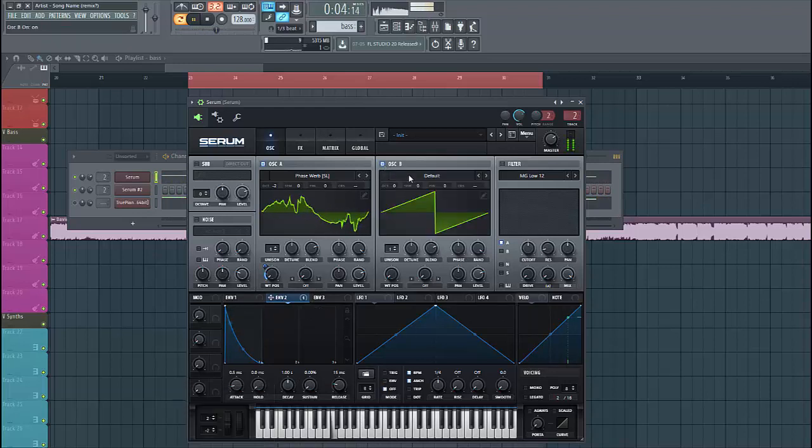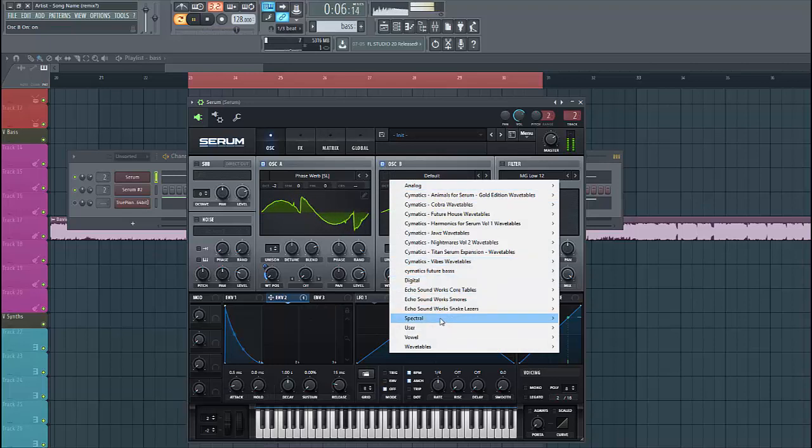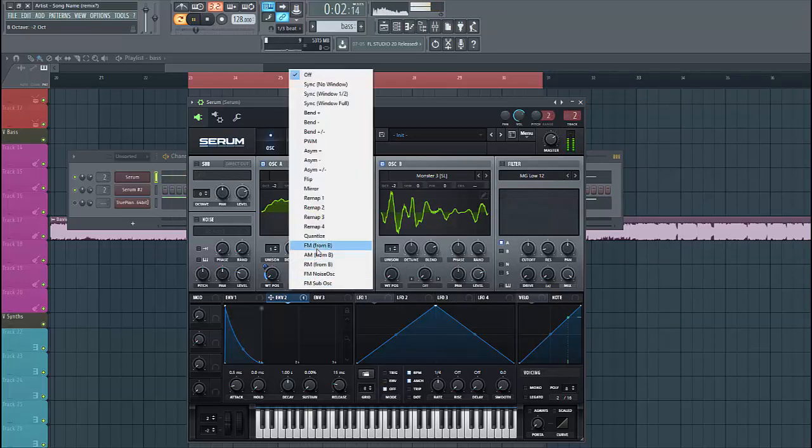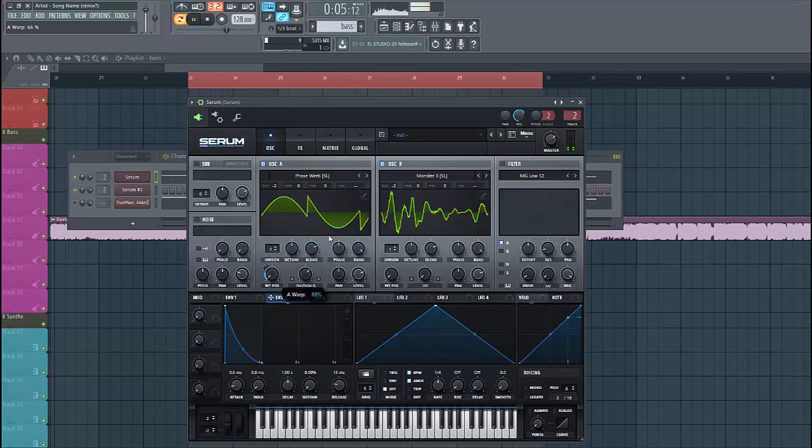Then for oscillator B, we're going to use the Monster 3 wavetable — the last one. Lower it by two octaves as well. Then select FM from B for oscillator A, just right here. This will give it a more gritty effect.